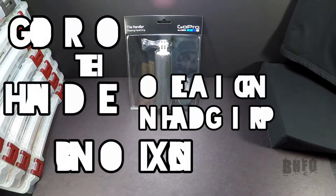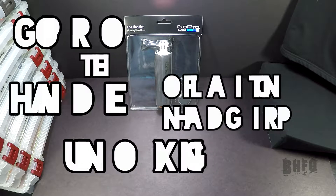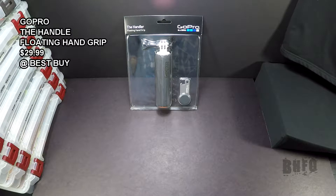Bass Hole here, and today I'm going to do an unboxing of the Handle Floating Hand Grip by GoPro. It's a pretty simple product — it's a floating hand grip that you connect your GoPro to, so you can use it in situations like swimming at a beach or in a pool or something like that. Let's check it out.